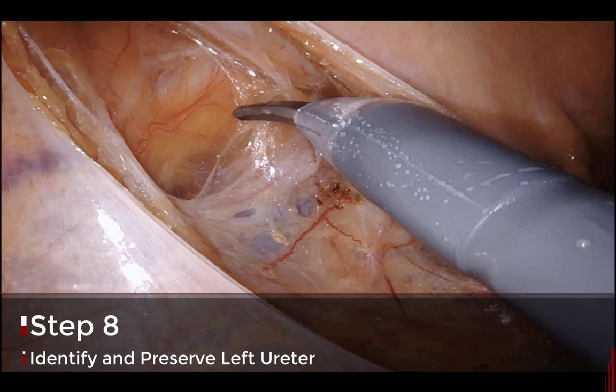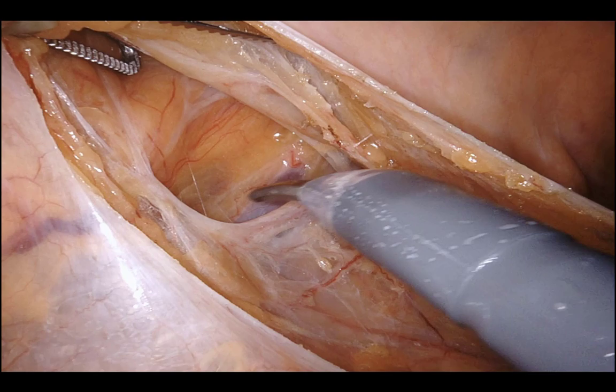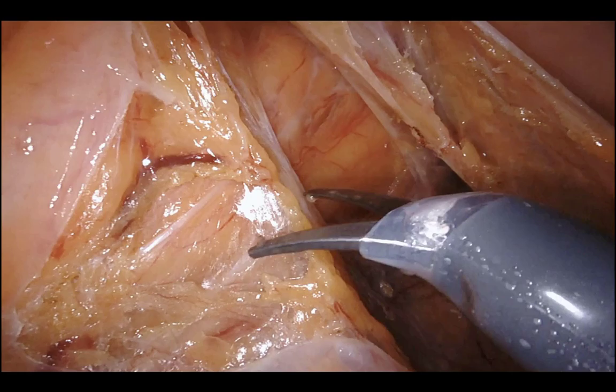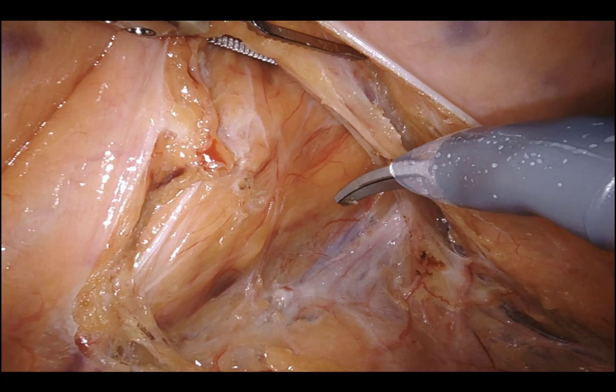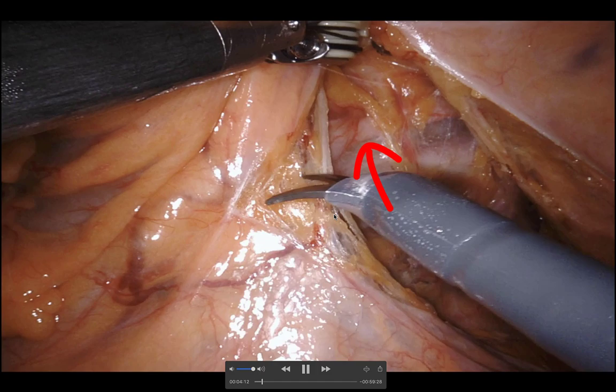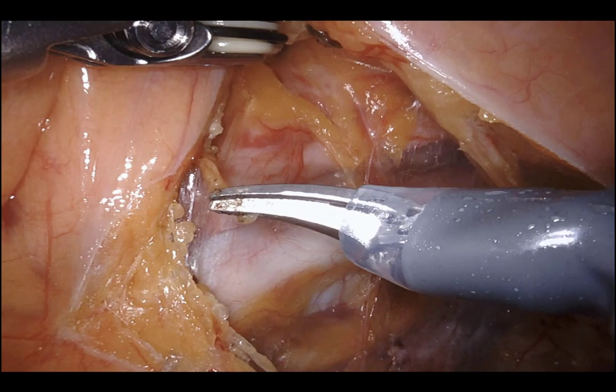I'm looking for the left ureter. Having started in the presacral space, I search in a cephalad and lateral manner. As soon as I find the areolar tissue plane I start pushing it down — hypogastric nerves go down — and I keep poking, spreading, lifting. There's the left ureter right there. I'll continue this meso-rectal and meso-sigmoid dissection proximally.